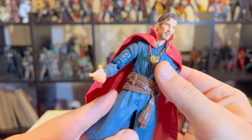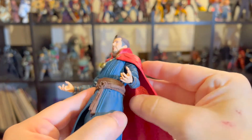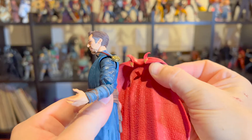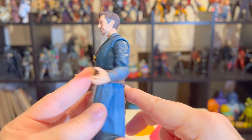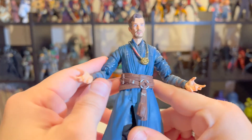He's got the eye on his neck, which is also removable when he's not wearing the cape. You can take it off — it's stuck on there with a peg, comes off pretty easily but it's also pretty snug when it's on. And look at the detailing on his belt and all those straps — that looks awesome, especially for a Marvel Legend.